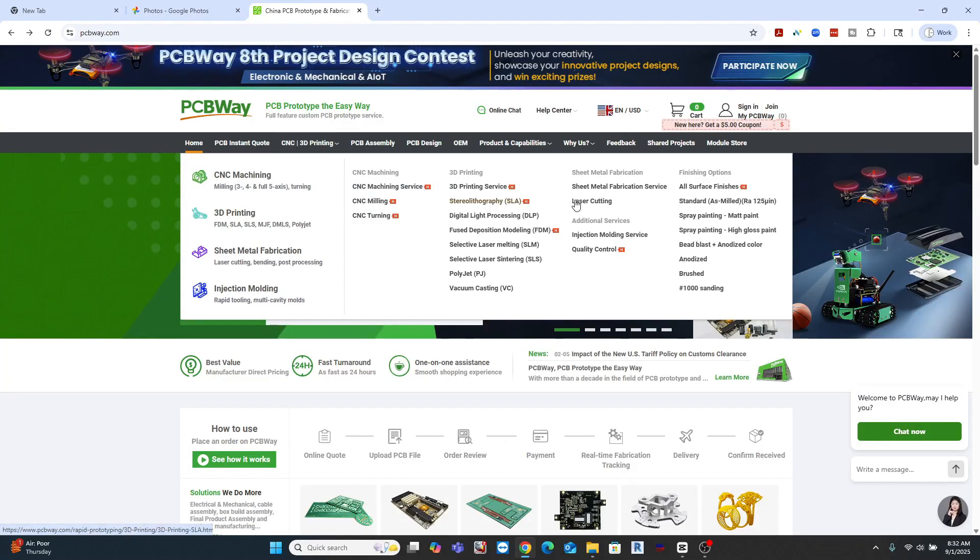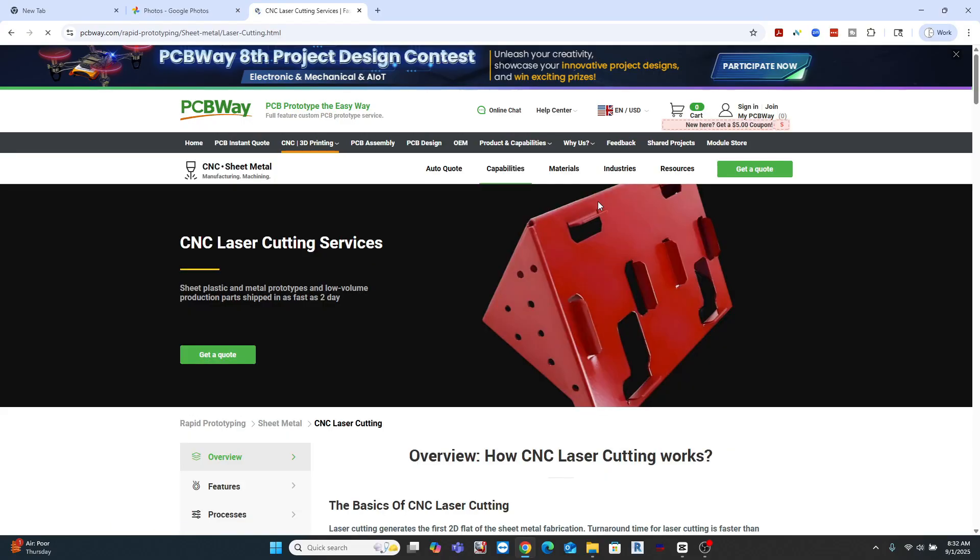Additional options are that there are a number of online facilities — one of them being PCBWay — that provide very easy, affordable, and high-quality service where you can submit files and have the parts sent back to you just as you need. And the last option, of course, would be to reach out to me. If there's enough interest, I'll put something together where we can have these files cut and sent out to you.